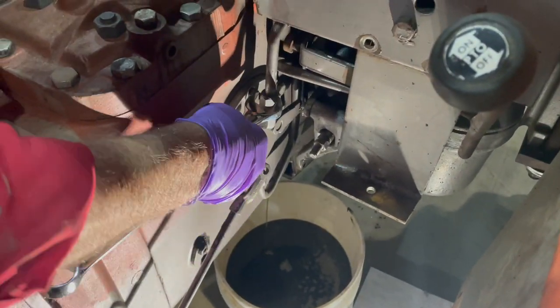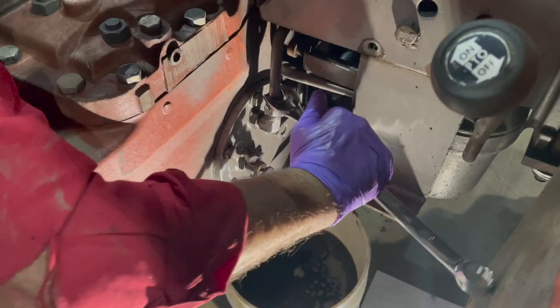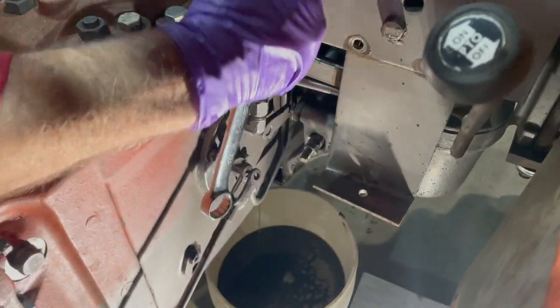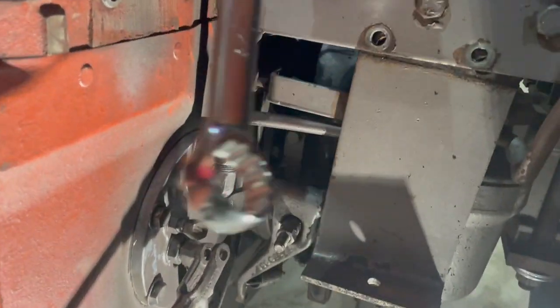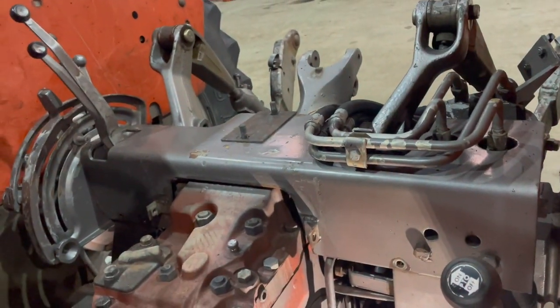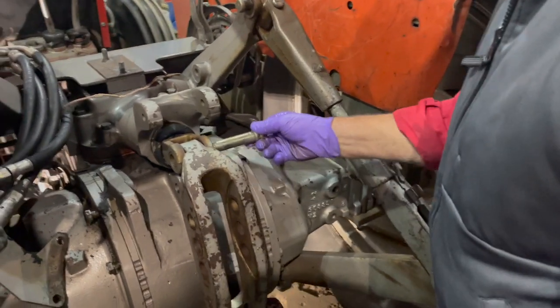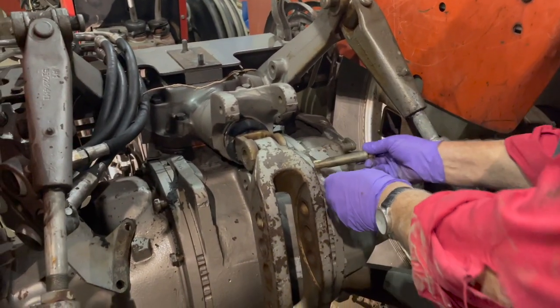We're going to take this line here off, and another line underneath, so that we can remove this whole assembly of the hydraulic links.